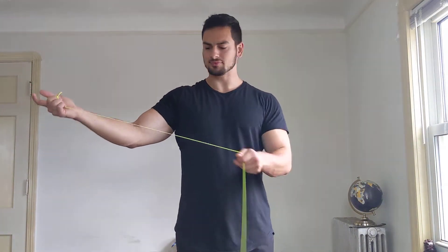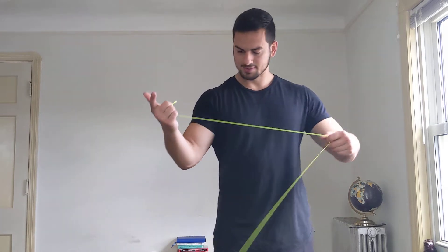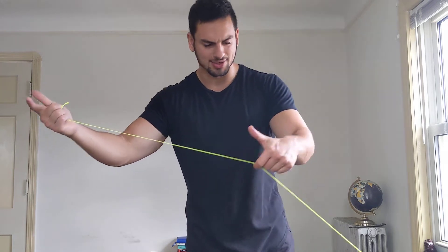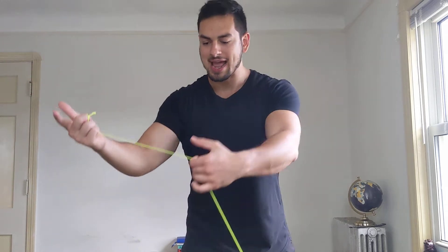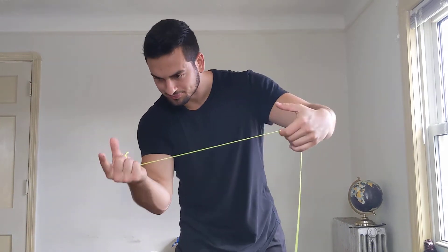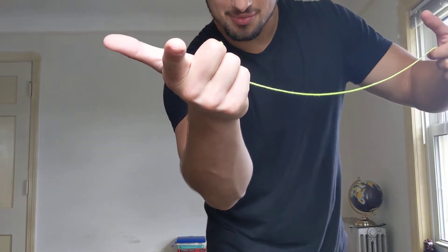Pop the yoyo off your trapeze and let it swing towards your throw hand. Once you do that, you're gonna take this string that's on your non-throw hand, and that's going to create the loop. See how I'm pulling it out like a bow and arrow? I'm gonna pull it out, and now the yoyo's swinging that way.